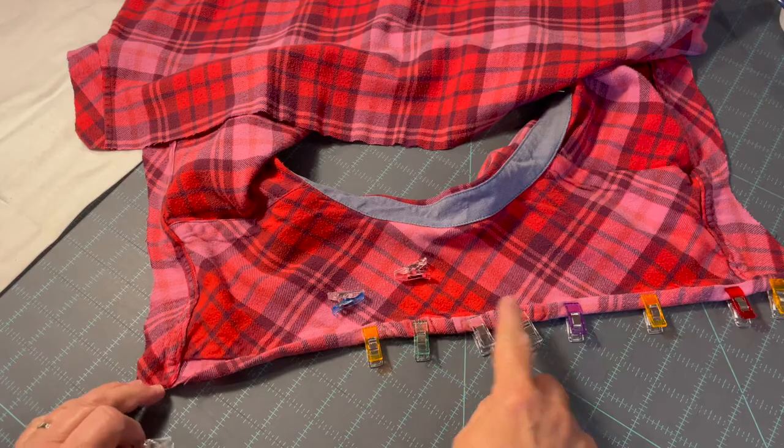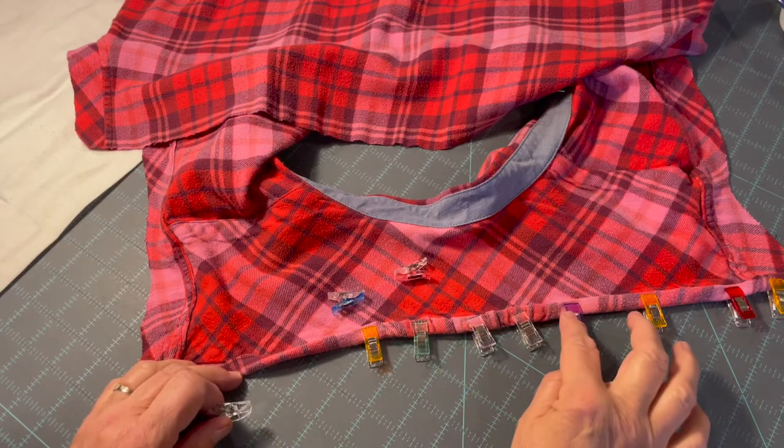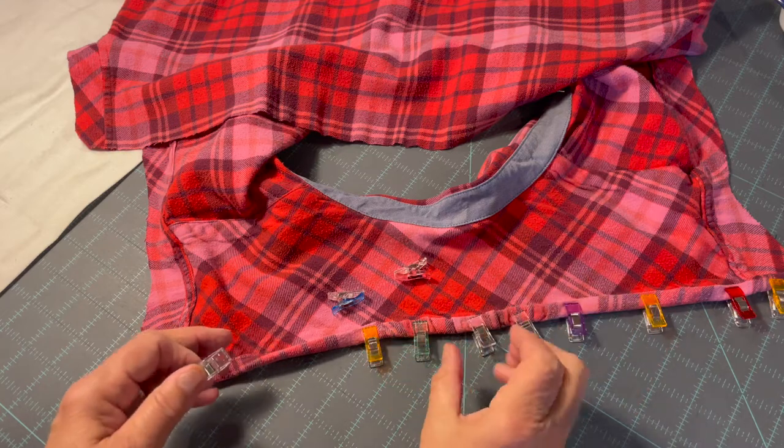I started in the middle and worked my way out to the ends. This center section was a little ruffly because of the way the shirt was sewn with a gather in the back.